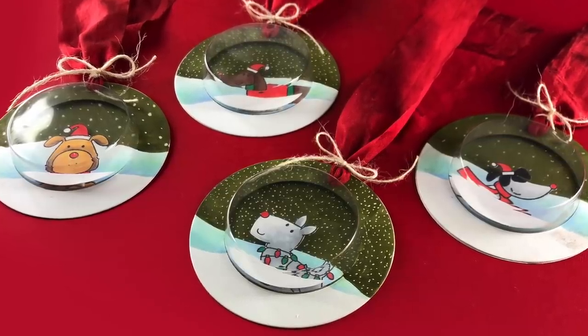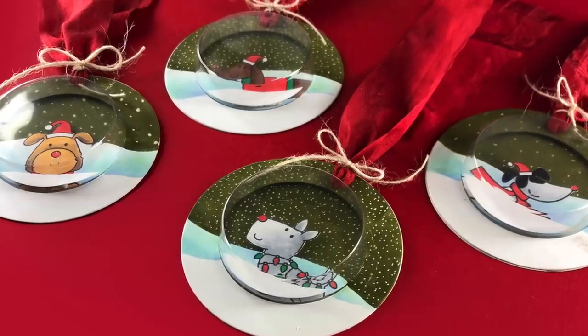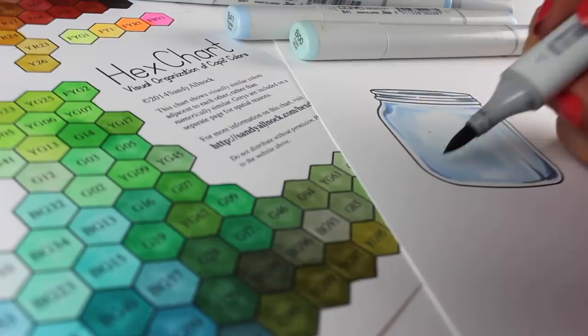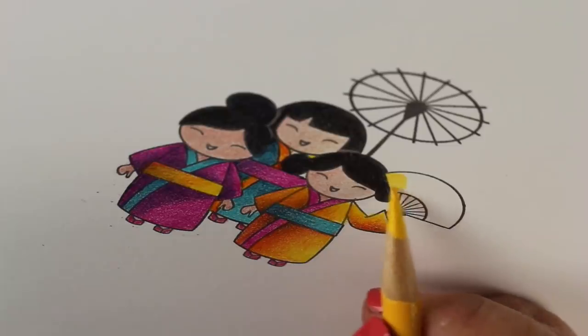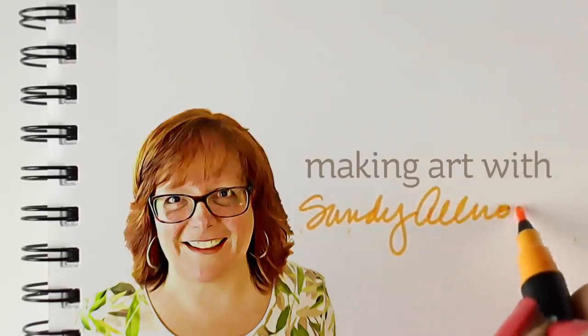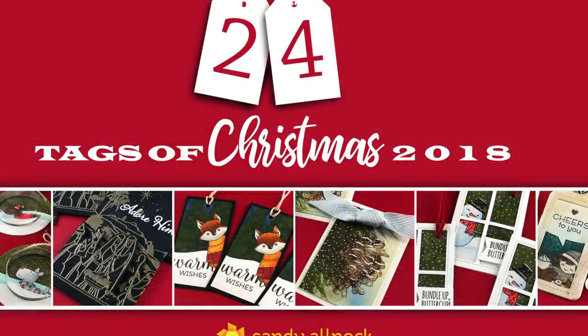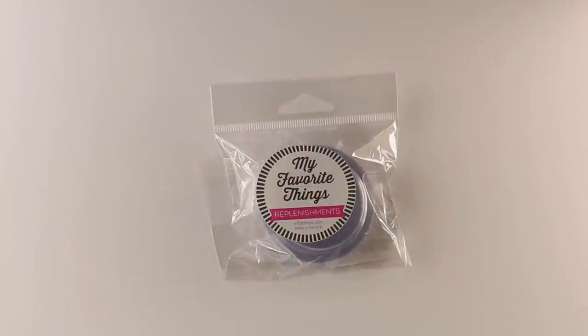Hi there, I'm Sandy Alnach, and I'm excited that today is day one of the 24 Tags of Christmas. Each year I've been making 24 tags using six different videos, six different stamp sets, and some dyes and fun things, and this year is no different. I'll give you more details on the giveaway at the end of the video.